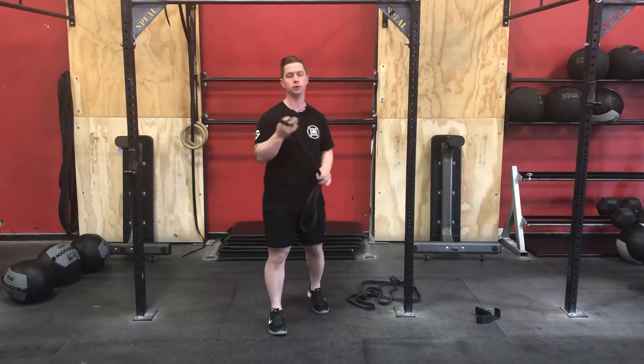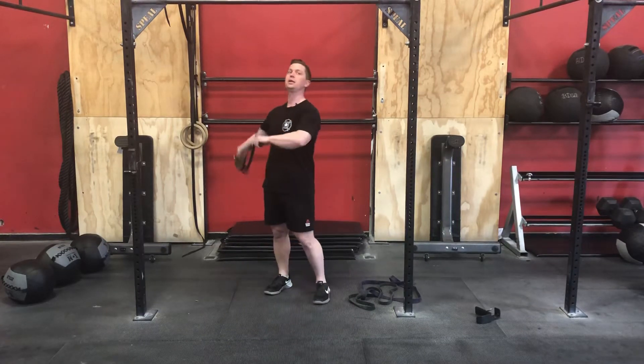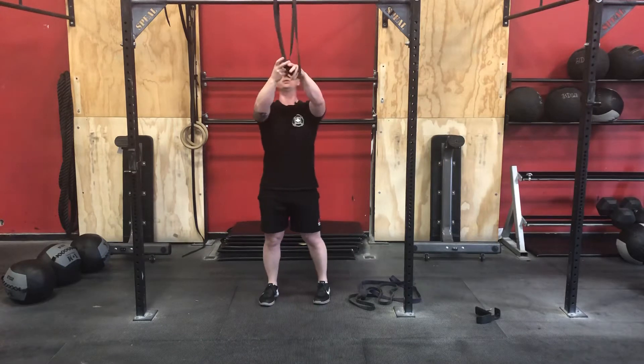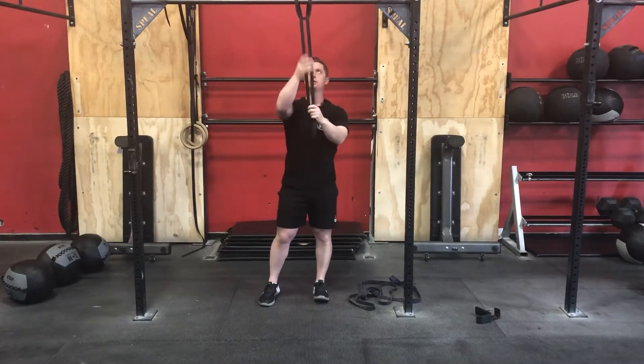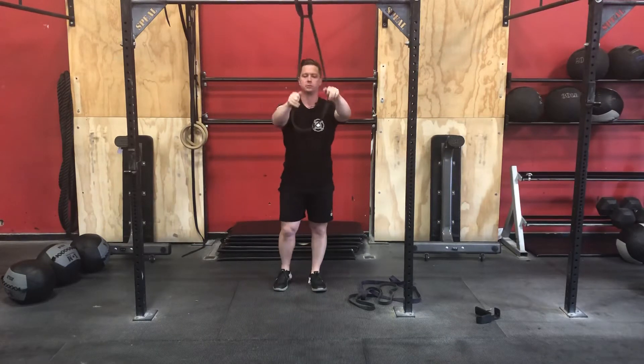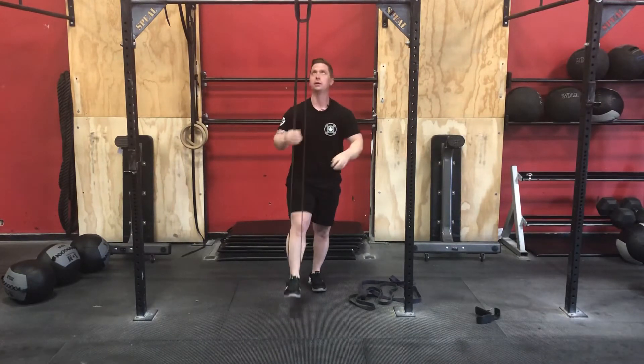Let's talk about regressions first. If the day calls for a set range of, let's say, 10 pull-ups or chin-ups, but you can't achieve that, we can simply use some assistance with a band. I have a loop band here that I've just girth-hitched over my pull-up bar, and I'm going to put that in one leg.